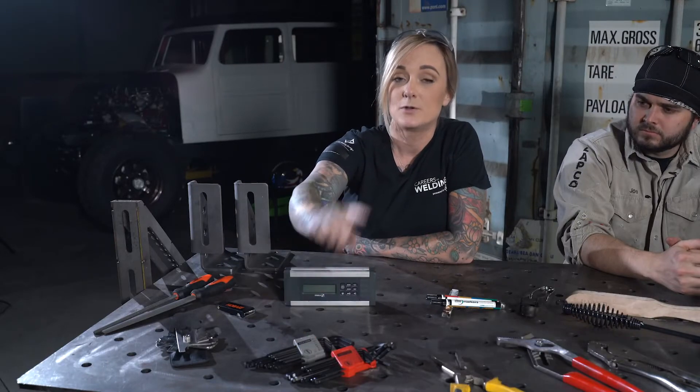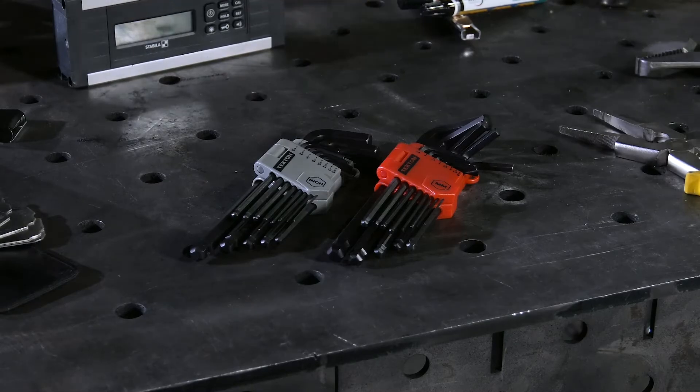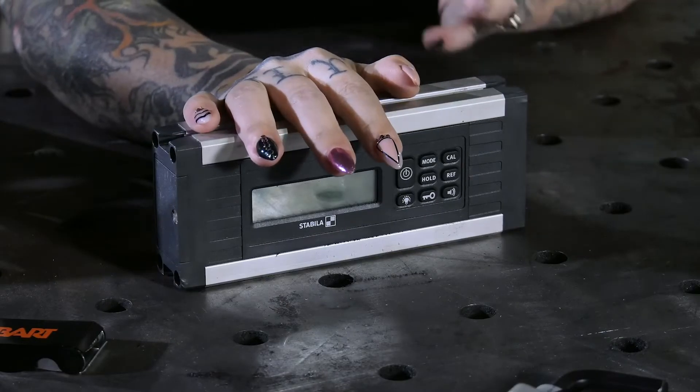Allen keys are really handy to have in the shop, especially when it comes to servicing your equipment. You're also going to want to make sure you get yourself both a standard and metric version.